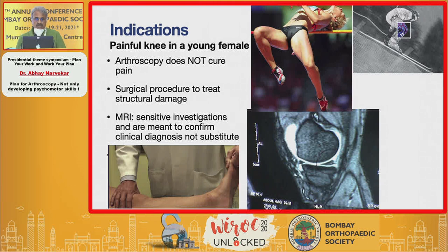For instance, you have a young girl with a painful knee — a very common problem. This girl goes from orthopedic surgeon to orthopedic surgeon to a physiotherapist and eventually is sent to an arthroscopist because they cannot identify the cause of pain. Arthroscopy does not cure pain; it treats structural damage responsible for that pain. MRIs are extremely sensitive investigations and need proper correlation. Very often these patients will be reported with grade one or grade two so-called tears which are not contributing to their pain, so a proper understanding of the condition is very important.